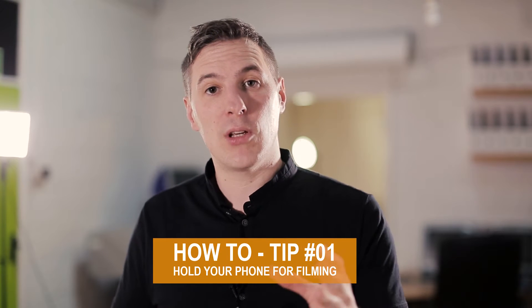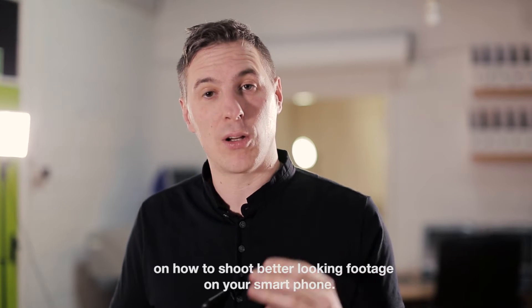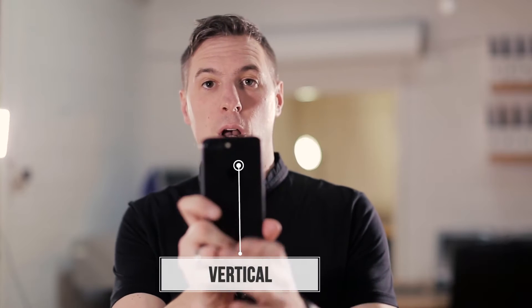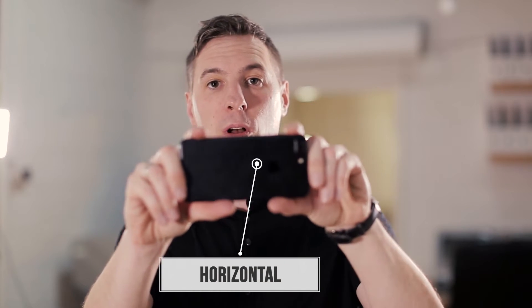Hi, Tony here from MyMovie. Just want to give you a quick tip today on how to shoot better looking footage on your smartphone. Now when you're filming footage on your smartphone, try not to hold it vertically like this. Always make sure that you film horizontally.